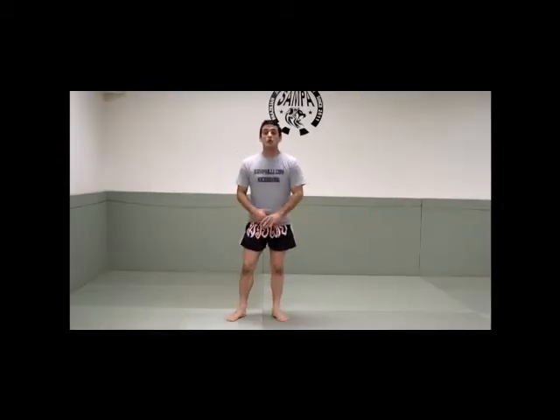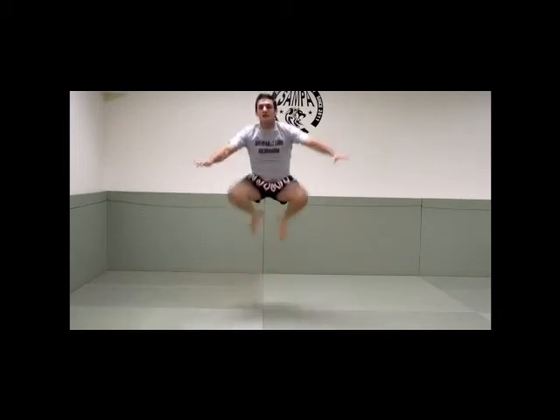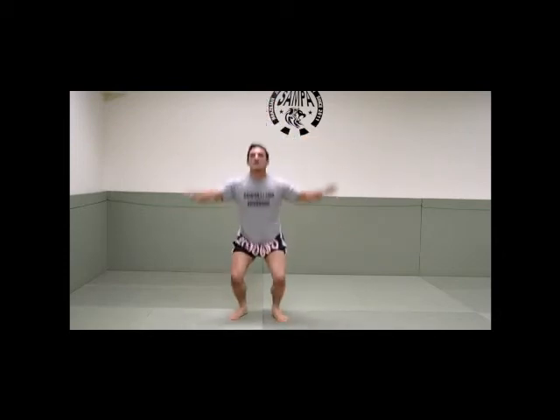Now air squats — when you squat and then you jump and then you squat in the air. 10 times, let's go: 1, 2, 3, 4, 5, 6, 7, 8, 9, 10.